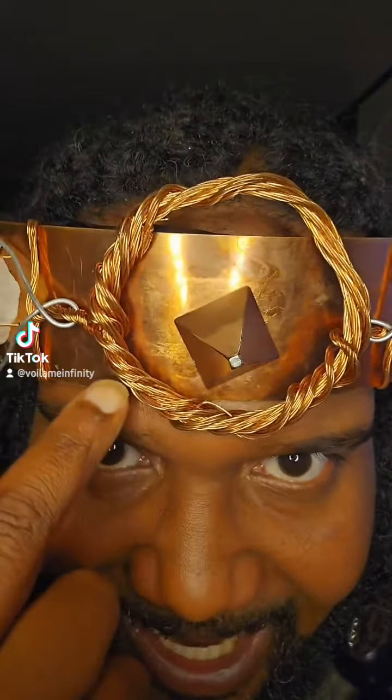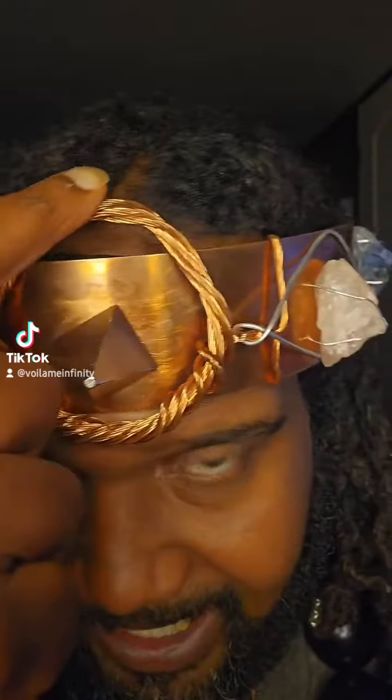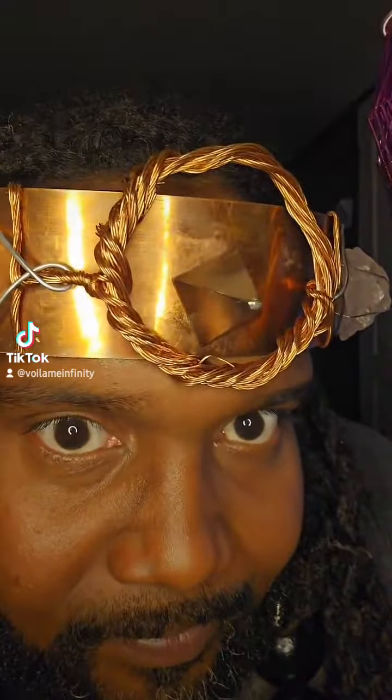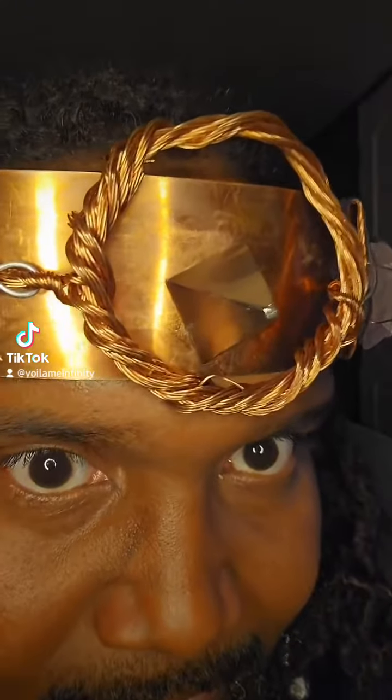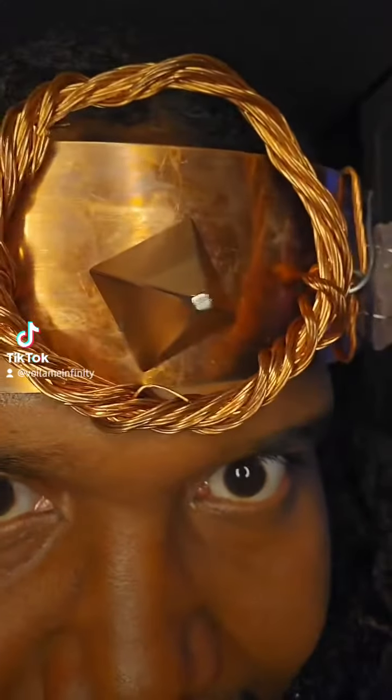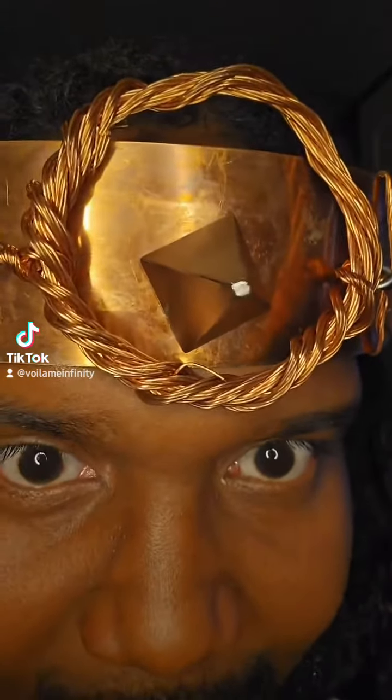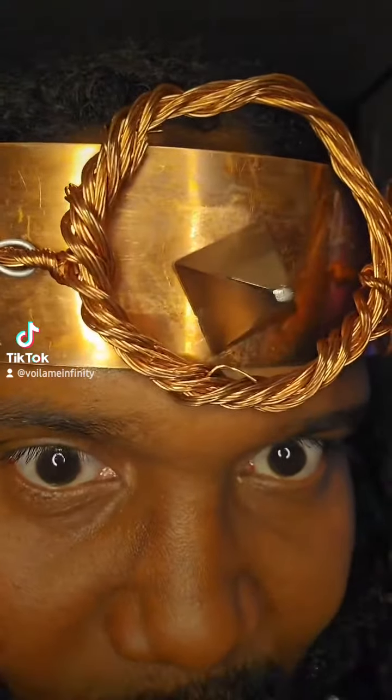If you make a tensor ring out of copper, it also generates another field. That's how the pyramids work too — I can feel it on my whole helmet. That's crazy.